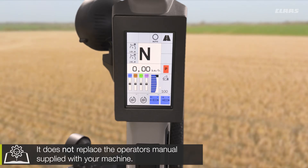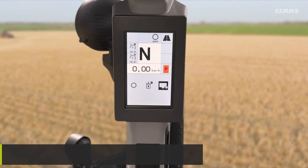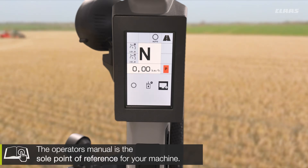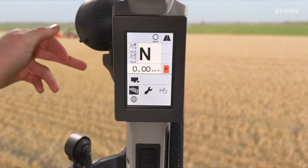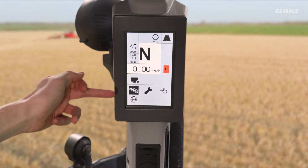So what settings can we make? Well, firstly if we come into our menus, then over to our display settings or general machine settings on the right hand side, we have a couple of different areas we can dive into. We're going to want to come into our implements menu, which we can see annotated here by the little symbol of the plough.